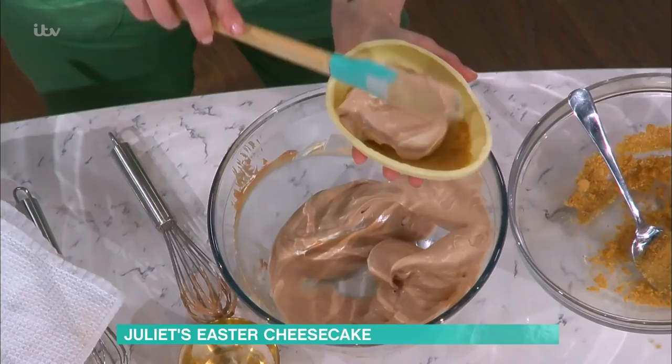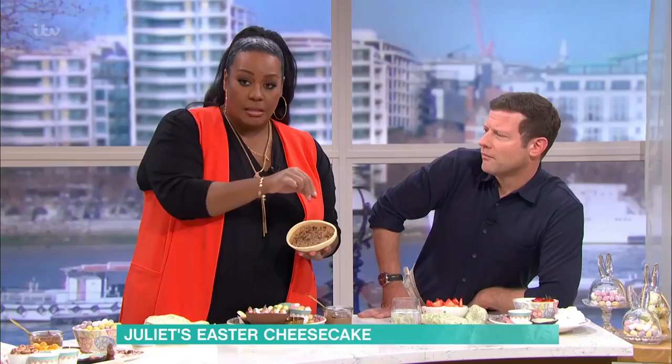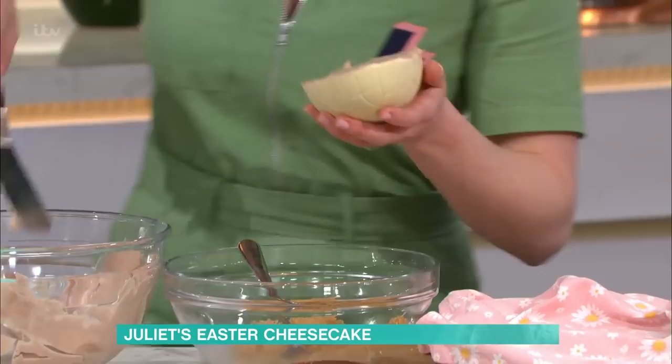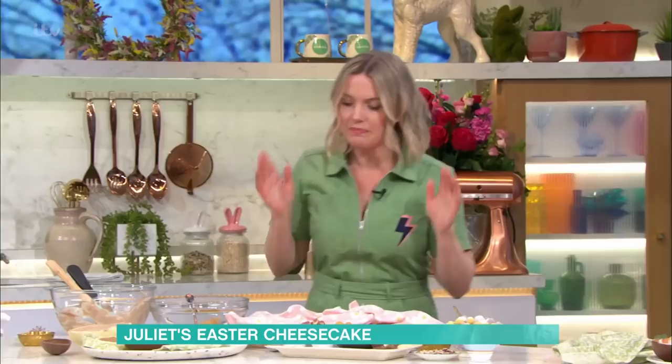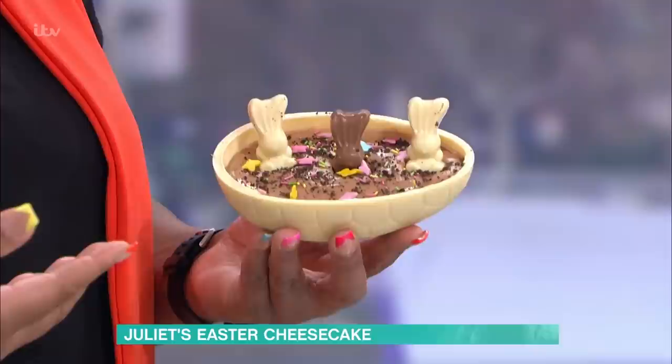Once you've got your mixture done, literally plop it into your egg. How long does it take to fold in the whole mixture? That's it - literally done. I've done a big one here. Just smooth it over and you can use a palette knife to make it flat if you want. Then put it in the fridge to set - probably about half an hour or so. You can do these overnight and just decorate on Easter Sunday.